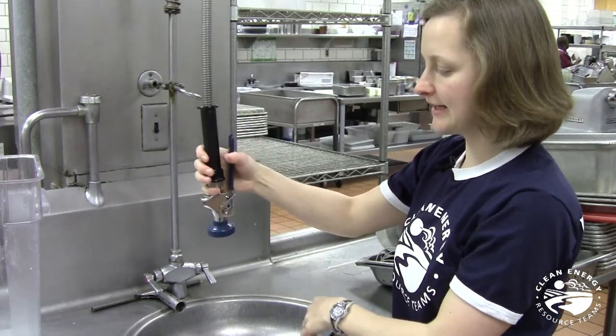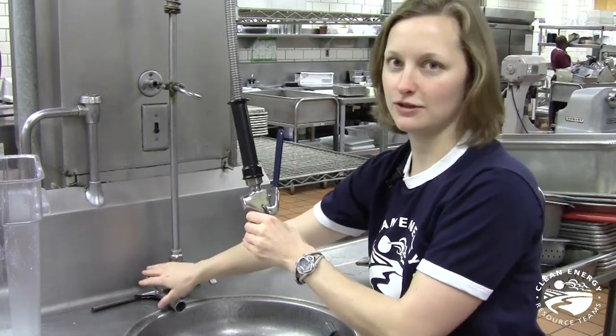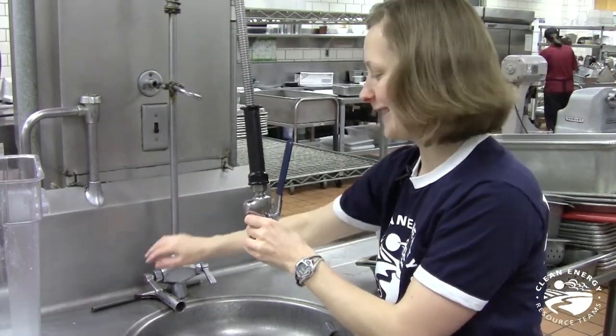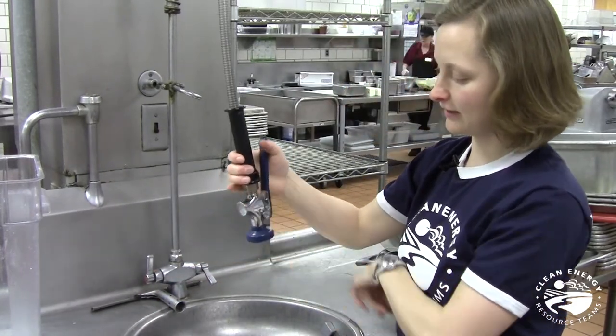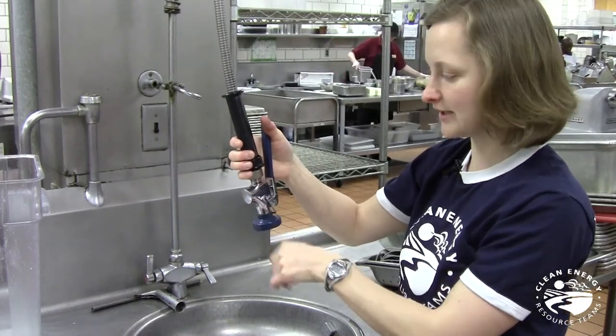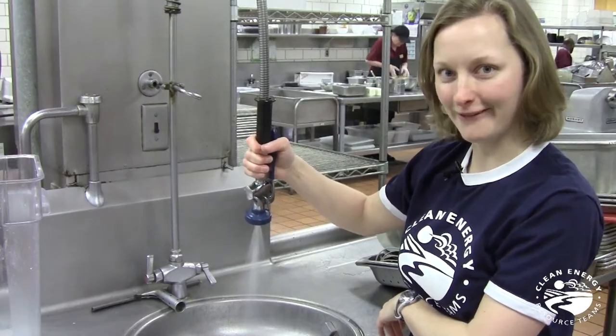We have it screwed onto the hose now. This clip right here locks it in the on position, so you'll want to unlock that so that when you turn the water back on at the faucet, you're not getting wet right away. Now the water is on — we just want to look and confirm there are no leaks coming out where we screwed it back onto the hose. That's a good sign, and we've got a great operational spray valve again.